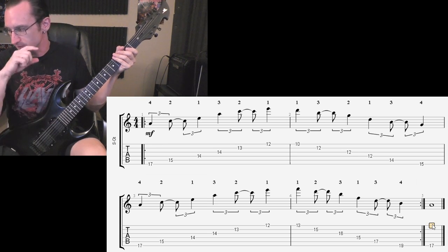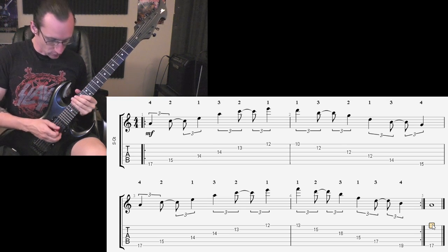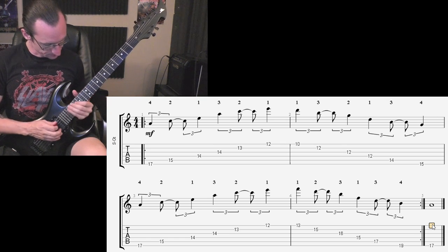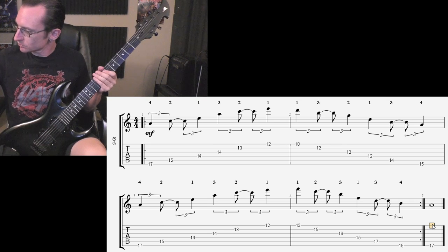Alternate picking will help you line up with the polyrhythm better. Doing the ghost drum stuff while doing this is too messy, so we're going to stick with alternate picking.